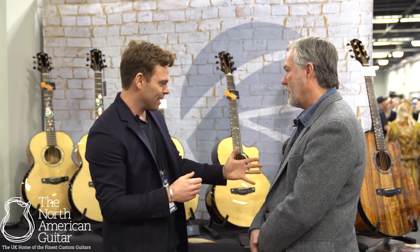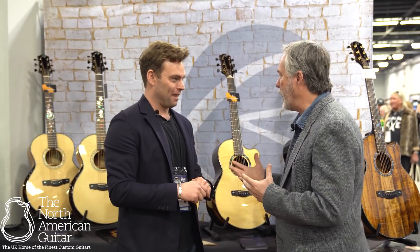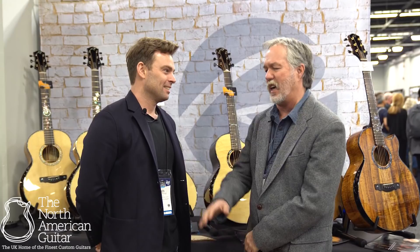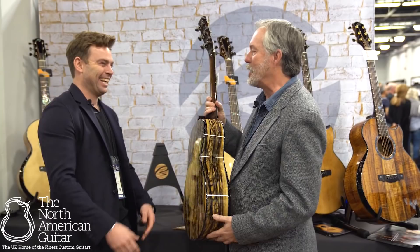Out of all the guitars here — you've got some amazing Koa, you've got some Makassar Ebony — what would you pick if you could pick one guitar on the stand right now? That's a difficult one, because I'm partial to our Nightingale model. That's the one where I think ultimately I caught lightning in a bottle, at least for my taste. But because of this wood — after 30 years of doing this, I'm still not jaded. I'm kind of a wood junkie. I look at this wood and I think, are you kidding, I want this.